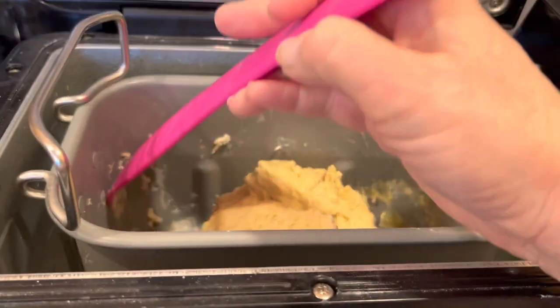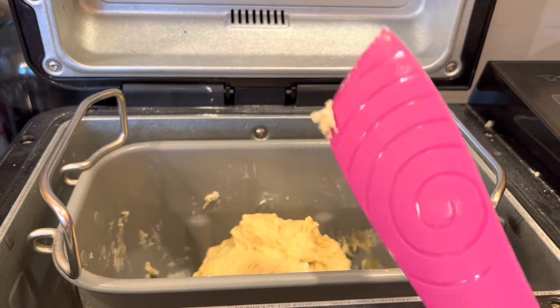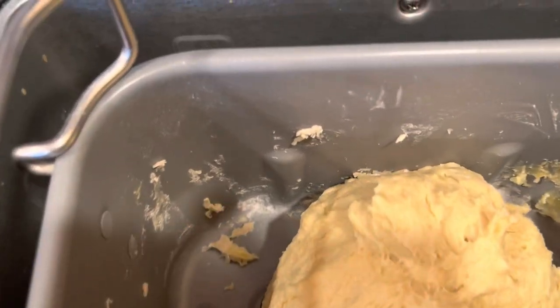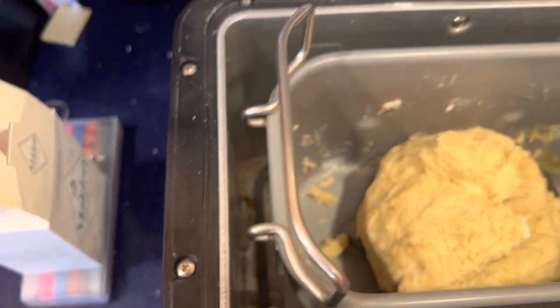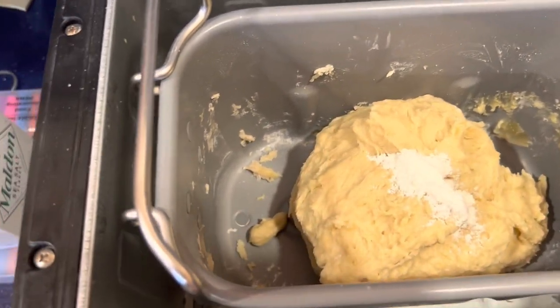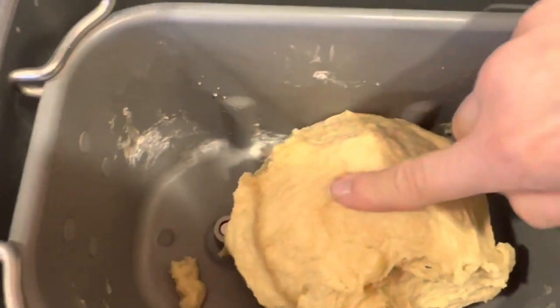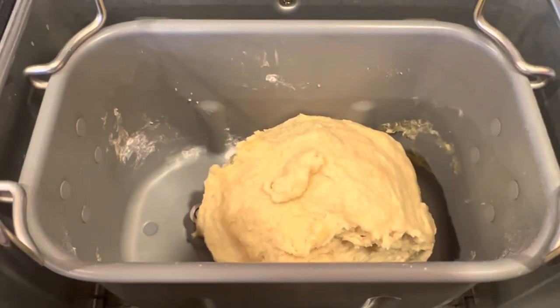It's perfectly okay to do a little scrape down — just make sure you're using something like silicone that won't scratch your non-stick pan. We're probably about there but I think I could use just a little more flour, about five more grams. There's a nice dough ball now; it's not sticky, just a little tacky. Everything is mostly clean and it's all in one ball. I think I'm done adding flour and will adjust the recipe.